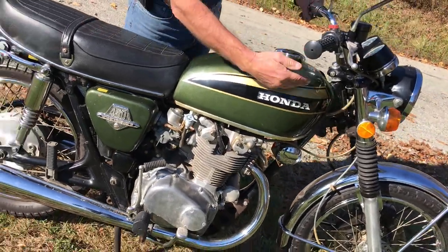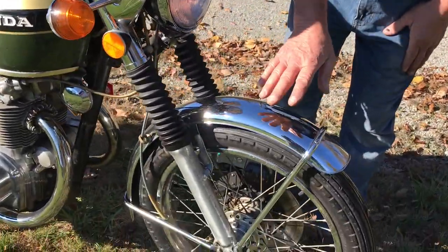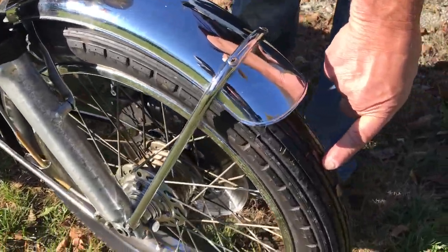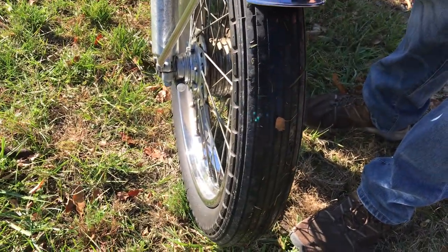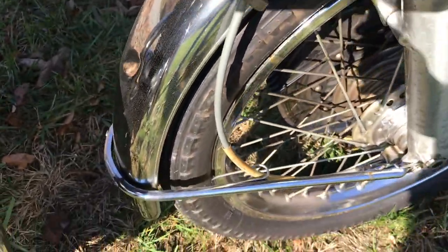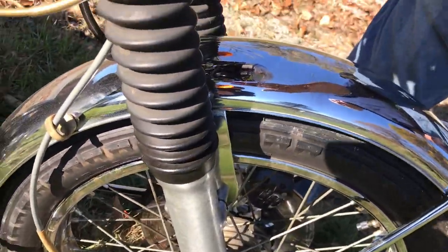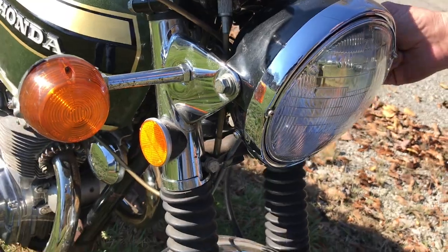Walking around it, we'll start here from the front. It's original — it's got the original tires on it. You can see that they should be replaced, but they're the original tires. The fender has a few dings in it, and on the back there's a couple dents in the fenders. The fork boots are not ripped or anything. This fork here is nice; the other fork, as we get around, is slightly bent.